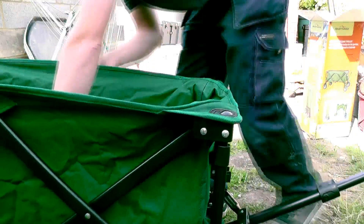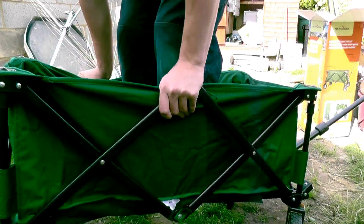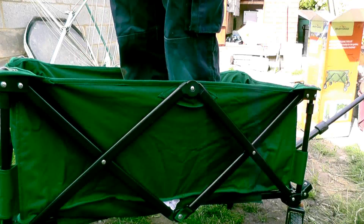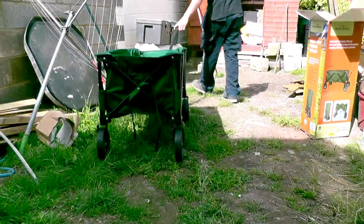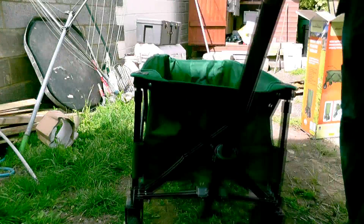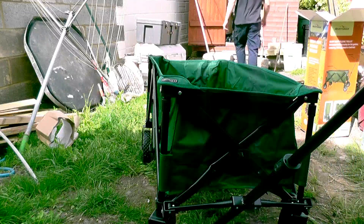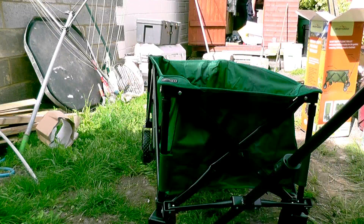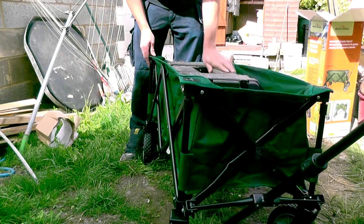Once you've got the weight in it, it's going to be nice and tight. It's taking my weight — it seems to be quite alright. I wonder if my big toolbox is fitting in that. Not quite easily going on the inside though.